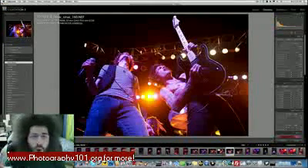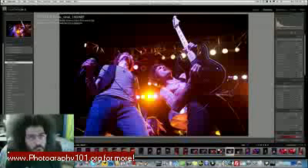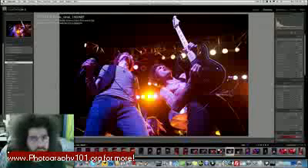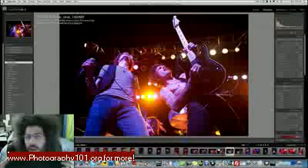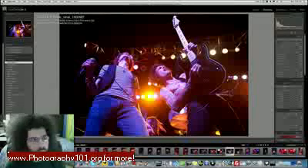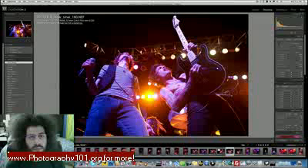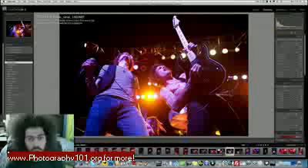Jared Poland from FroKnowsPhoto.com, back from South by Southwest. This is the photo of the week, along with some concert shooting techniques I'm going to share. This picture was taken at South by Southwest at the Monster Energy Jam with Cyanide, who I traveled down with.